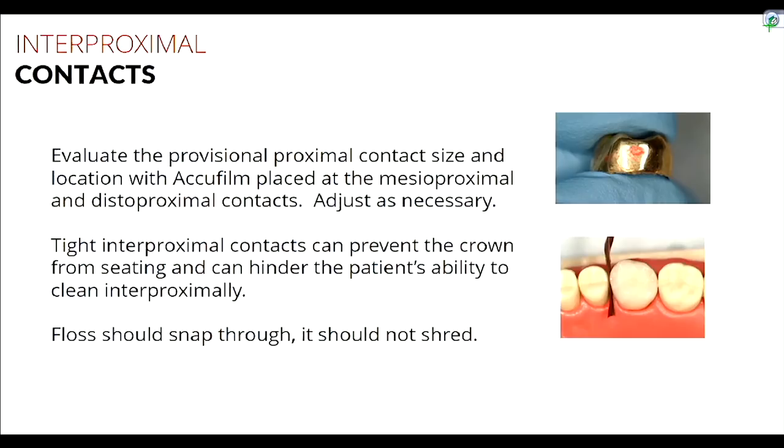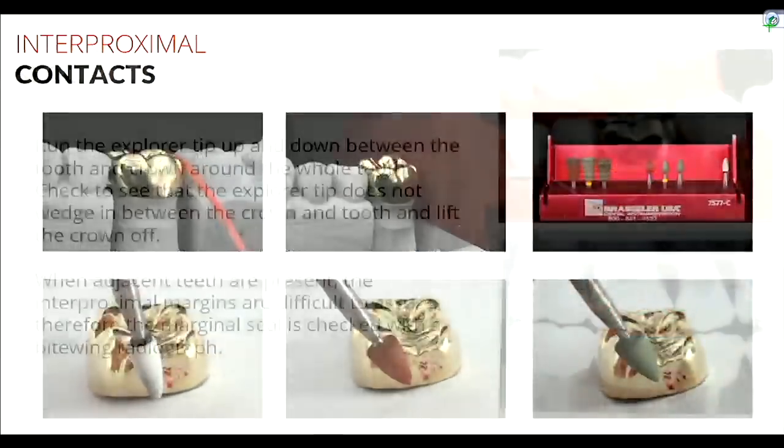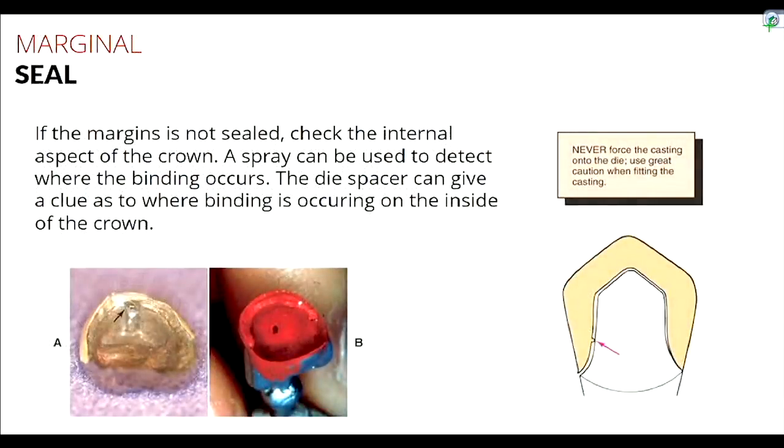If you have a standalone tooth with no adjacent neighbors, you don't need a radiograph — you can run the explorer all the way around to confirm the margins are sealed. If the margin isn't sealed but interproximal contacts look good, one rare possibility is internal blebs or bubbles on the internal surface, most commonly at line angles where air gets trapped. The lab generally adjusts these out before sending the crown back.